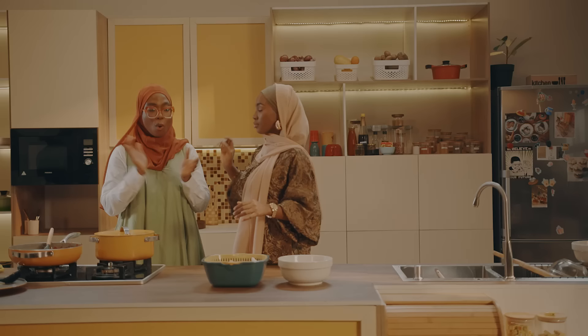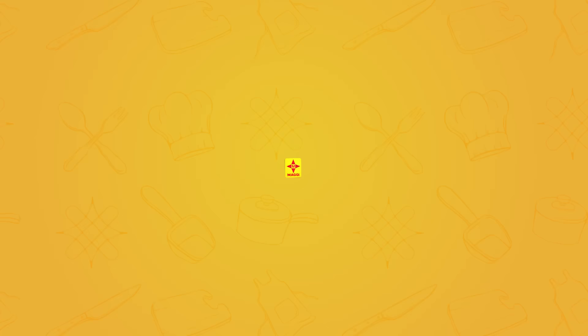The sauce is done now. I'm going to turn off the heat and we are going to go on a short break. When we come back, our meal is going to be plated and ready for iftar.